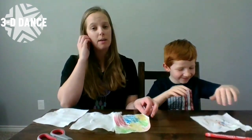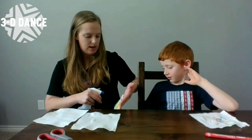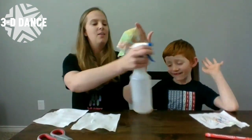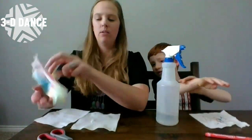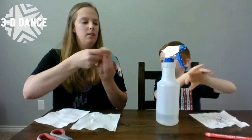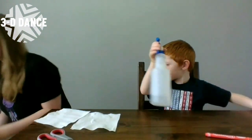Then you're going to spray them. I'm gonna hold it over here so I don't get my table wet. I'm just gonna spray it a couple times with the water — you don't want to get it soaking wet, just wet enough that the colors kind of start to bleed a little bit. There's how Noah's looks afterwards. We're gonna set them aside and let them dry.